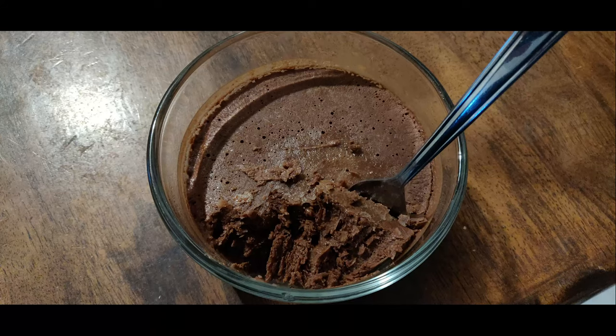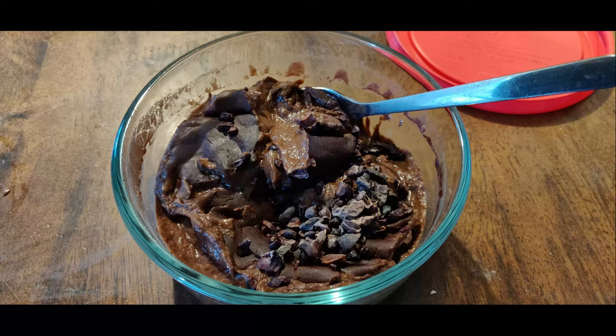You can freeze it like chocolate ice cream, or microwave it to turn it into like a hot cocoa or pudding kind of consistency. Then I sprinkled some cocoa nibs on top.